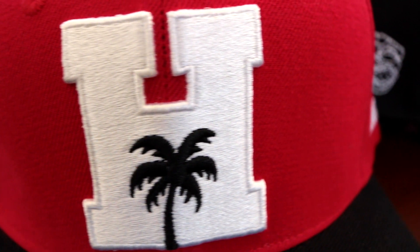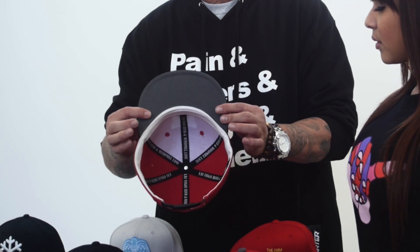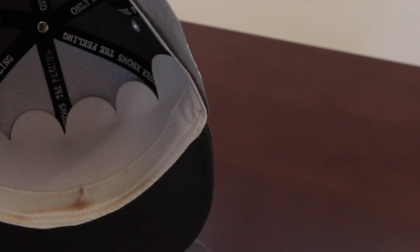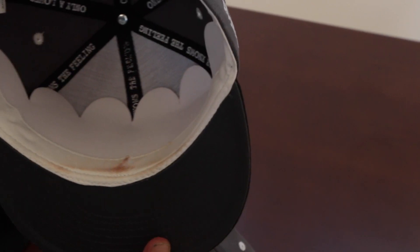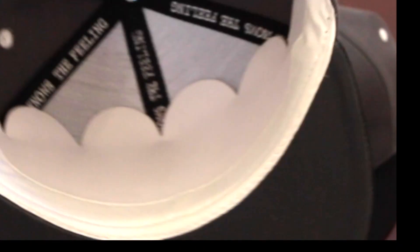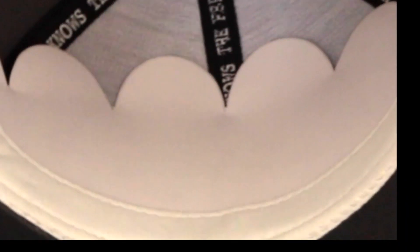This is Farmer's Market white — red, white H, black palm tree, grey on the bill. This one was worn for shoots. It's got some foundation or makeup on it or something. These are dead stock. As you can tell, it's white. It's never been worn. It's a true dead stock hat.